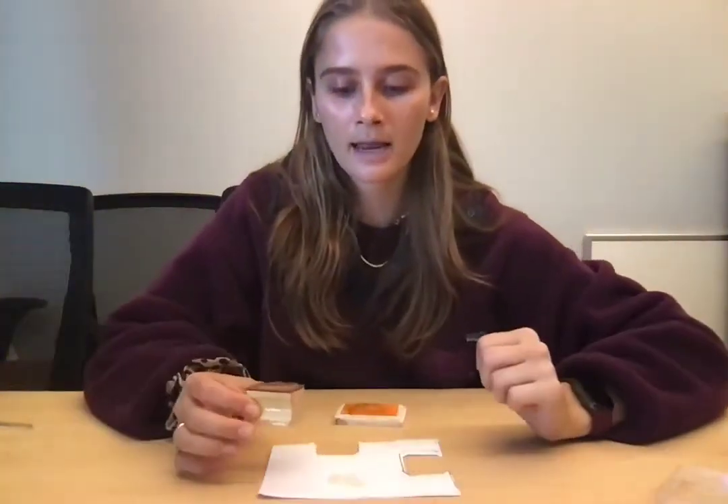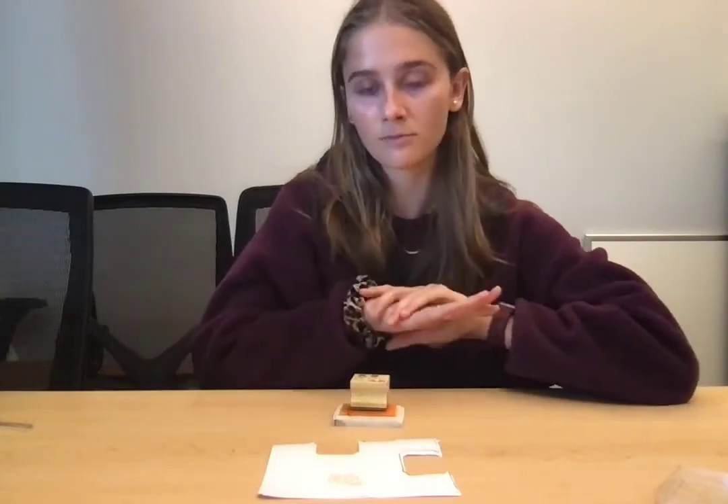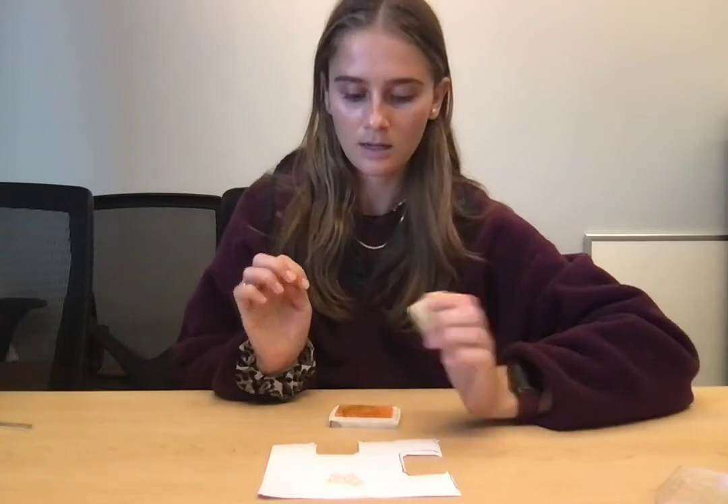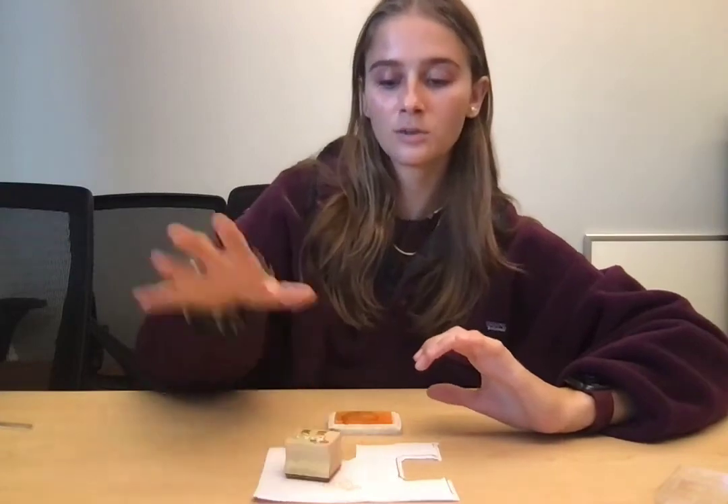For Level A, you might have to help the child hold the stamp and also help them with releasing it — opening their hand if you need to. You may also be placing the stamp in the child's hand.